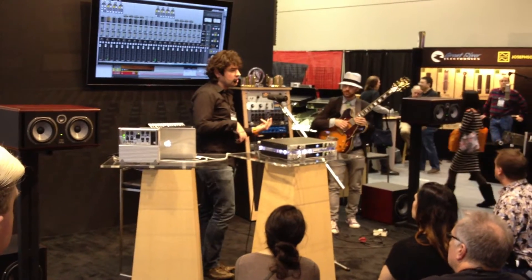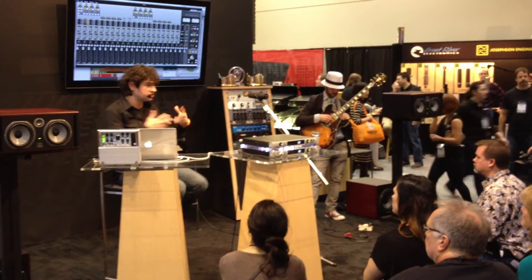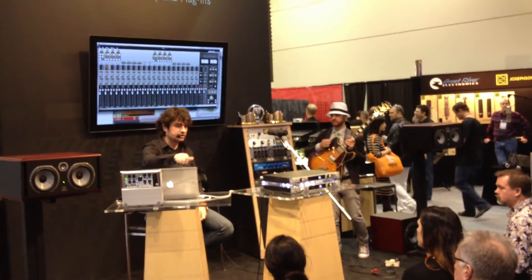They also have a bass amp, which is fantastic, and a whole bunch of other plugins. It's really nice to be able to shape some of your instruments on the way in, just like you used to do going to an amp and say, this is too bright, this is too...